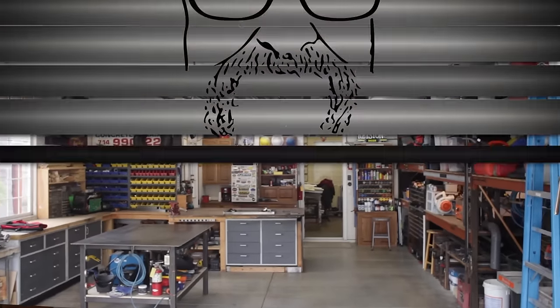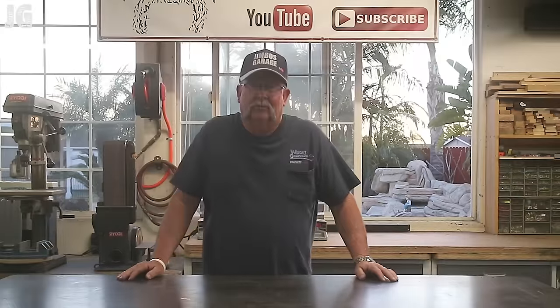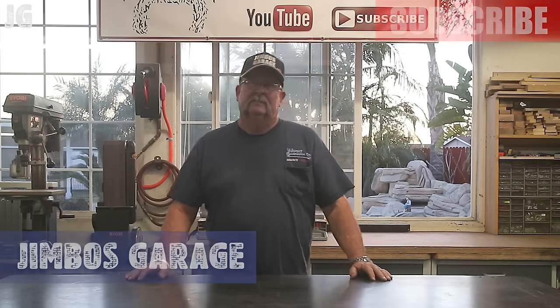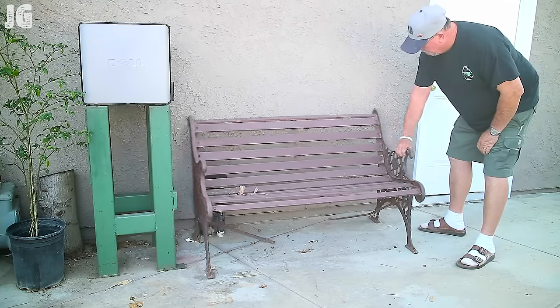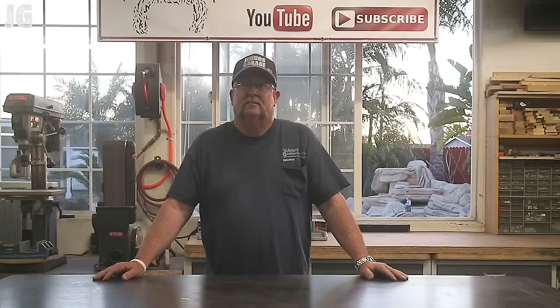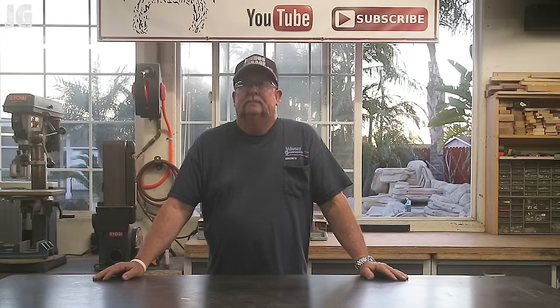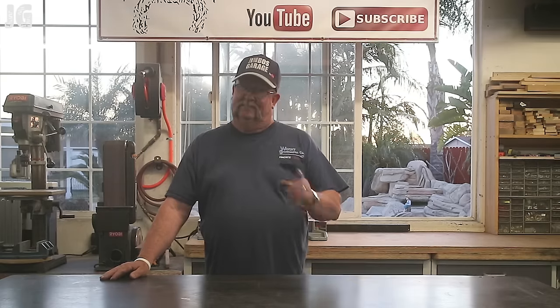Welcome to Jimbo's Garage. Good afternoon everyone and welcome back. As you can see, it's another beautiful day here in Southern California. The other day I was at one of my job sites and I noticed in the trash, in the house next door, this old rusty metal bench, broken up and out in the trash. I walked by it two or three times before I decided to throw it in the back of my truck, bring it over to the shop, and maybe one day restore it. Well, today's the day. Let's get started.